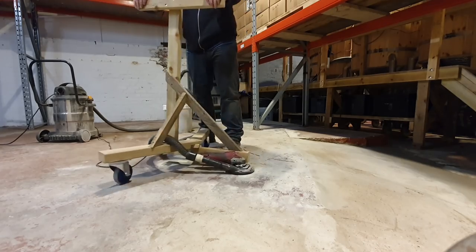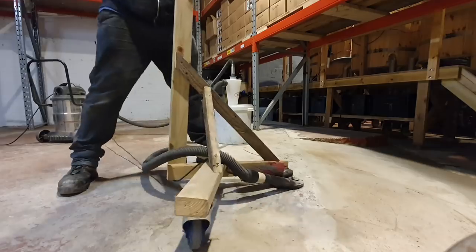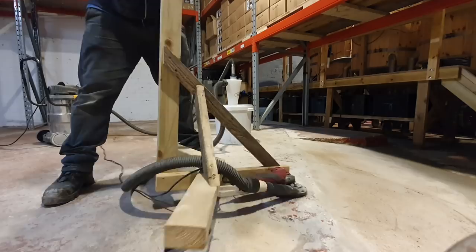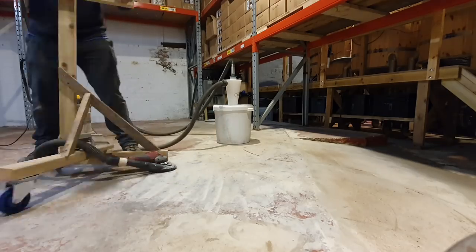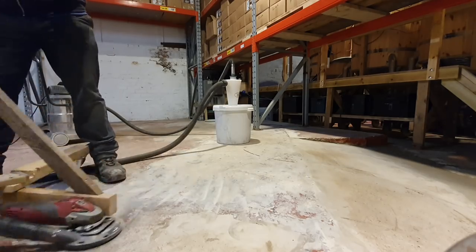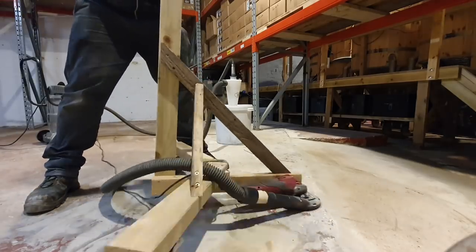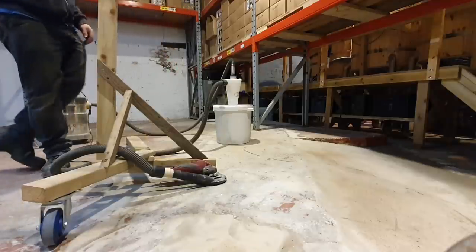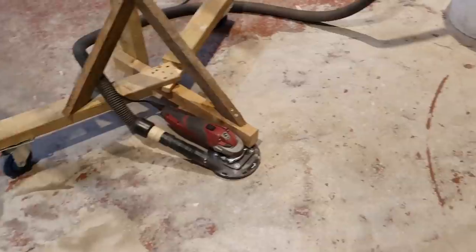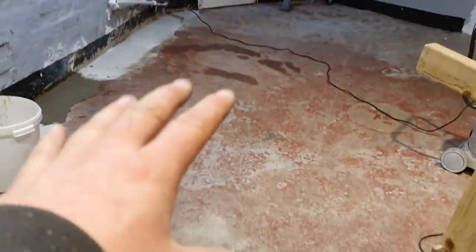There you go — what do you reckon to that? What a nifty little machine. That is going to save my back big time. Look at all that section that we just did there in a couple of minutes. We've almost got most of this done up here — just a small section there to finish off.